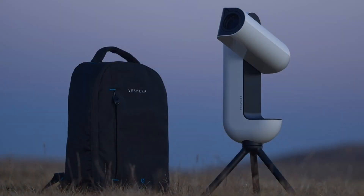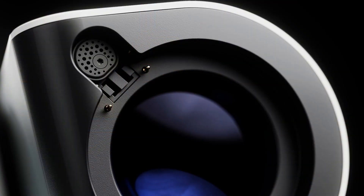Accessory-wise, as well as the light pollution, solar, and dual narrowband filters, there's also the option for a backpack if you want to transport it safely, an adjustable 30-centimeter tripod which is slightly larger and has more adjustment for rough terrain, and a hygrometer which works with the Vespa's dew control anti-mist system — more on that in the conclusion.